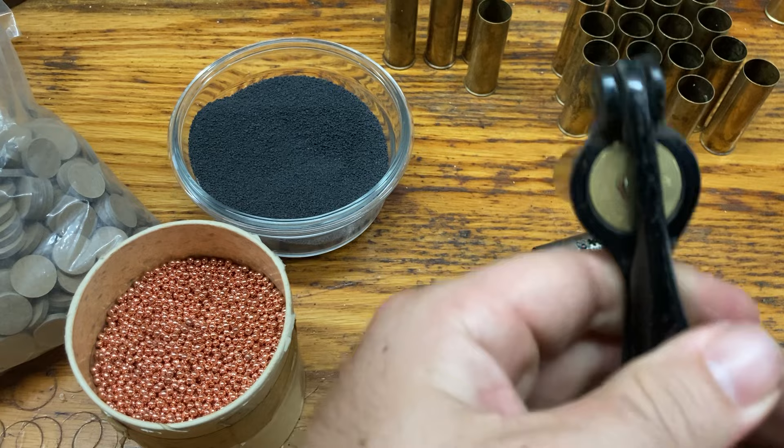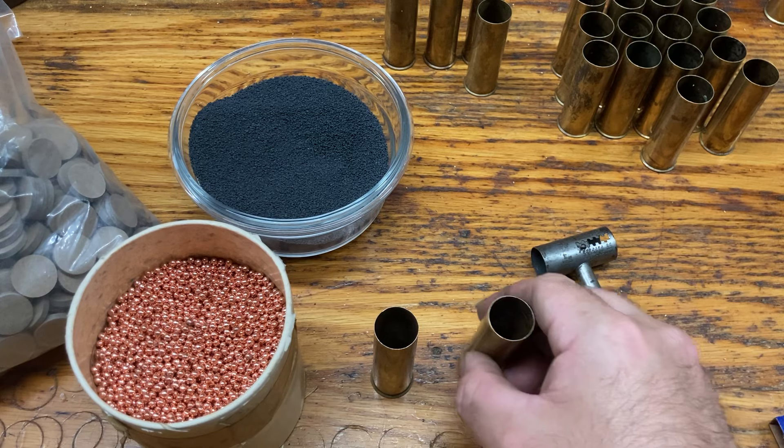I have 25 that take 209s and I have 25 that take pistol primers.